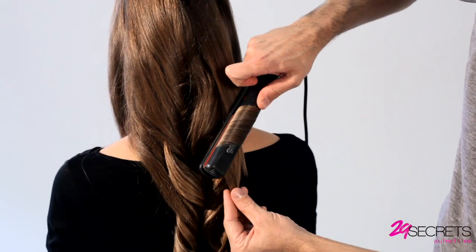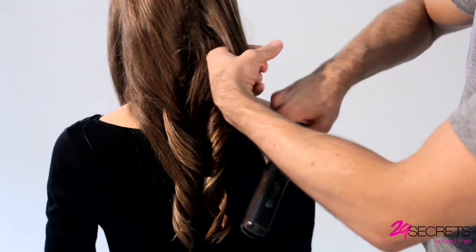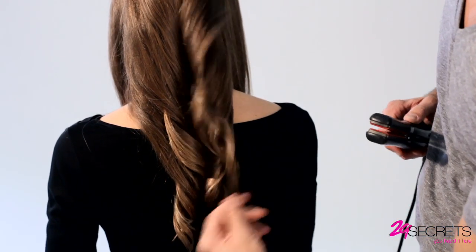Another great thing about the flat iron is that it really makes a smooth shiny finish on the hair too. Look at all that shine.